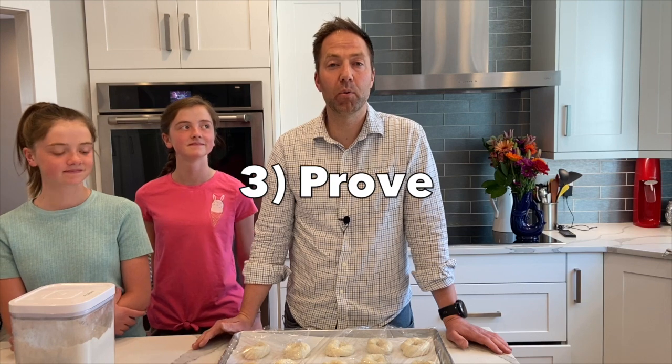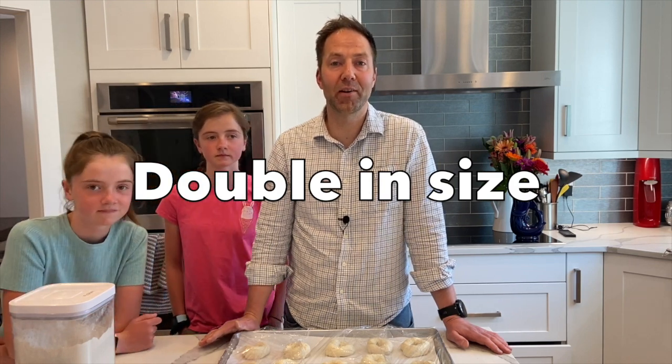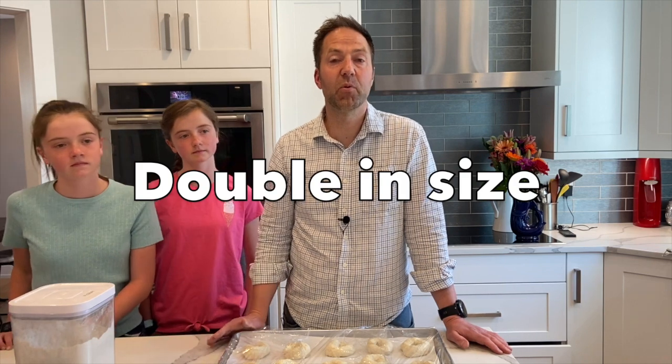We've formed our 18 bagels. We're going to have them on the baking tray on parchment that's been sprayed, and we're going to let them proof. Generally when we proof bread we proof for about three hours, but with bagels we want them to double in volume. Depending on how warm your kitchen is, it might take anywhere from one to three and a half hours. We'll keep an eye on them, and then we'll come back and boil and bake them.